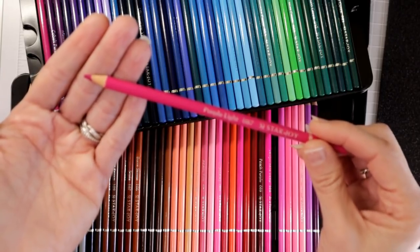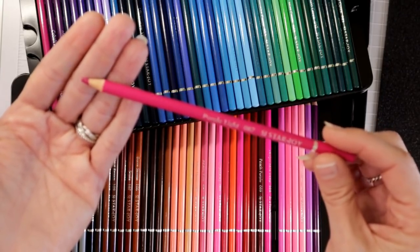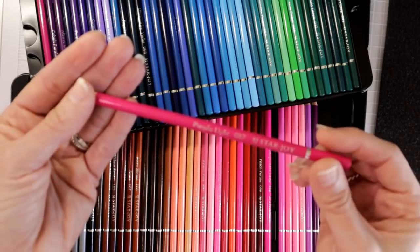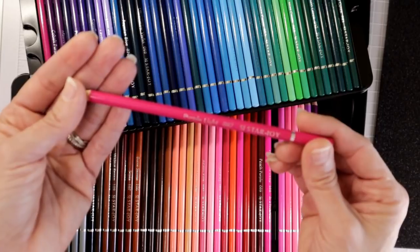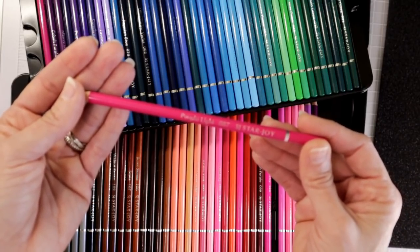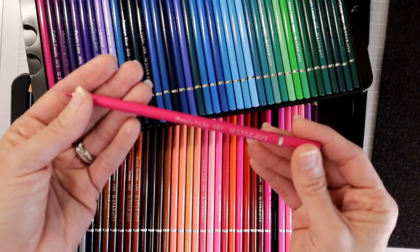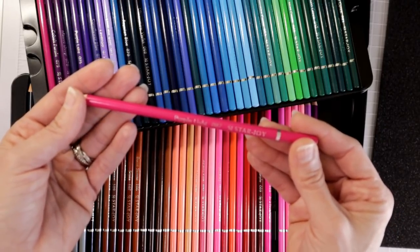Of course I'm going to sharpen that with my Dahl 133 and we're going to see how sharp of a lead we can get, and then we're going to do a blend test so we can see how well that lead handles itself. I am not sure whether or not these are wax-based or oil-based. I went through the website and read all of the description and there's nothing there that notes that.